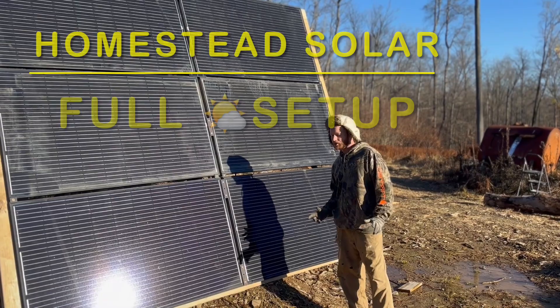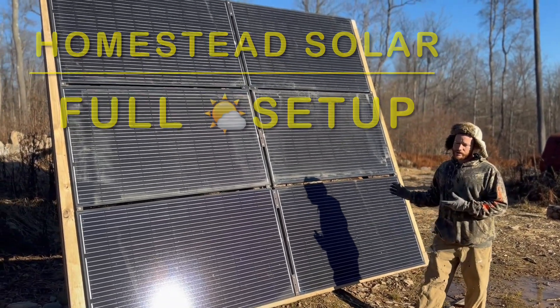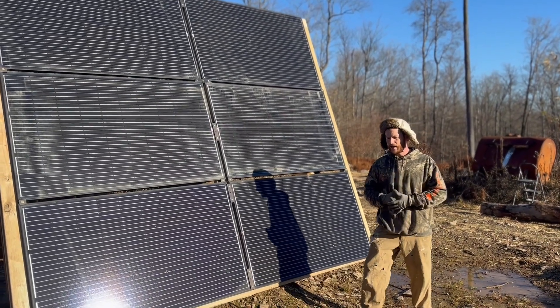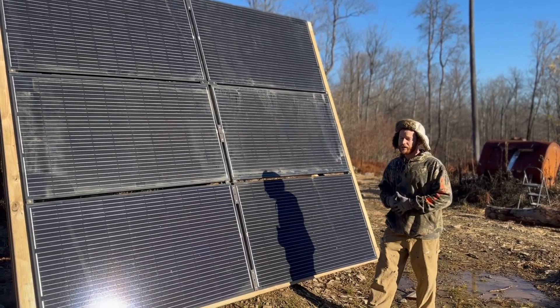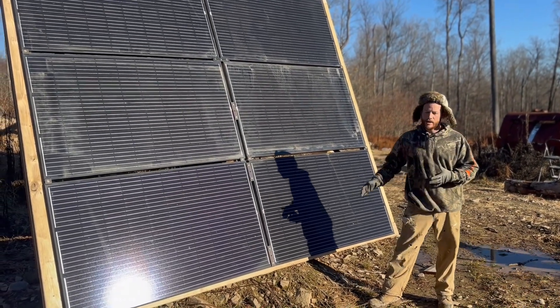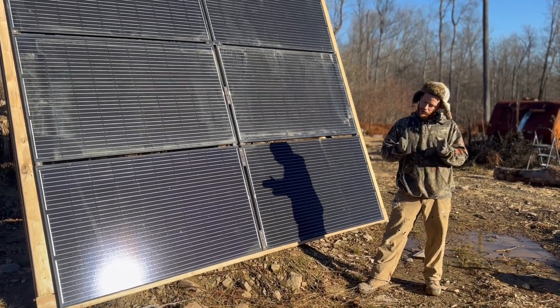Hey guys, welcome to Orly Family Farms. I've gotten a lot of interest in our solar panels and the way we have them set up. I never anticipated on making a video on them, but I do have some video of me when I was building the brackets and some odds and ends video of us setting this up, so I figured I'll put it together into a short video for you guys.